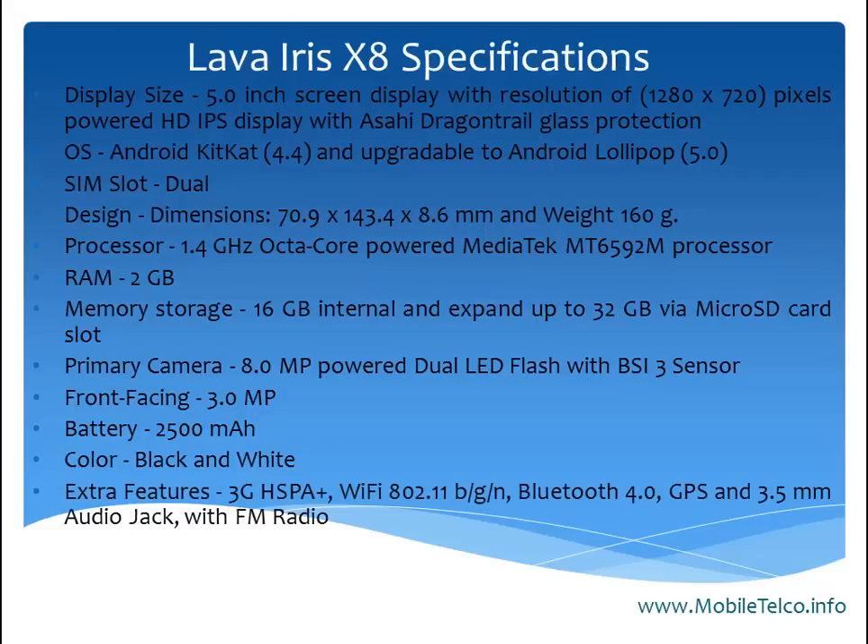For extra features, it covers 3G HSPA+, Wi-Fi, Bluetooth 4.0, and GPS. To listen to audio and video you can use the 3.5mm audio jack, and it also covers FM radio. The Lava Iris X8 is priced at 8,999 rupees in India.